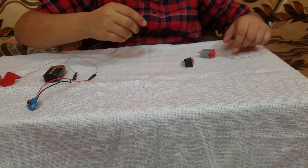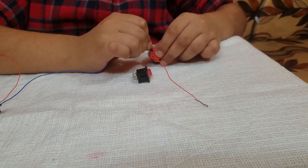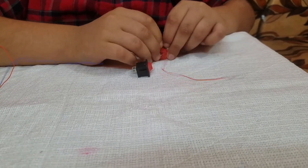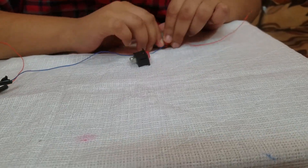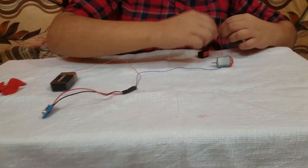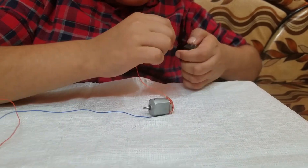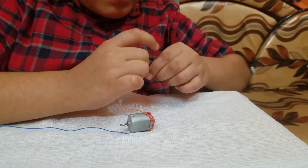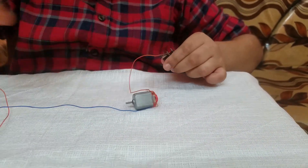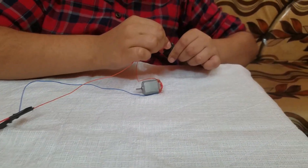Let's connect a negative snap wire to the negative terminal of the motor. Let's connect a positive wire from the DC motor to one end of the switch. And a positive wire from the snap wire to the other end of the switch.